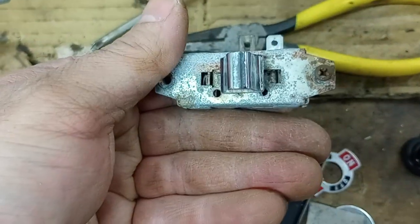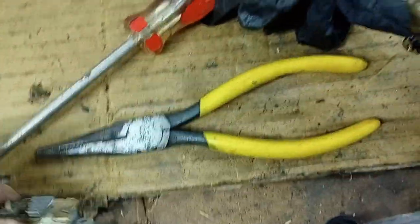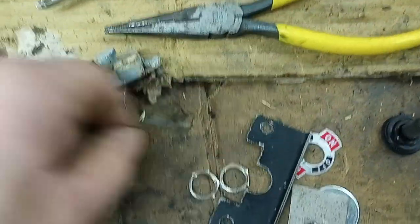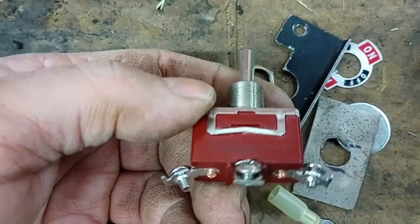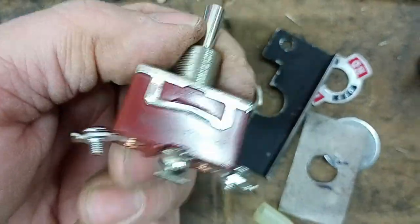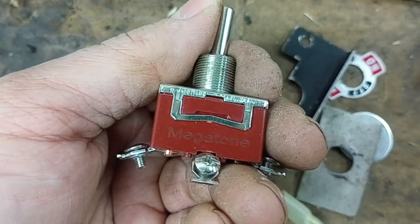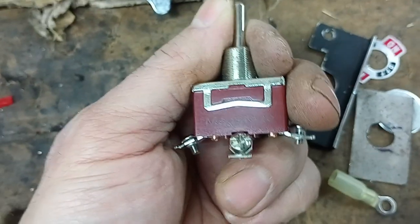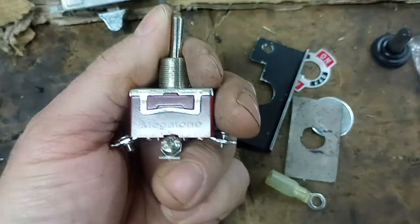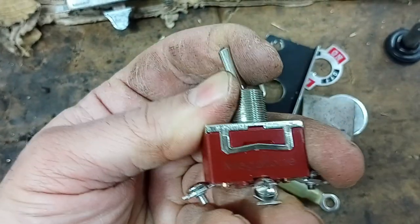I couldn't really find an original replacement, but I happened to find a vendor that sells universal convertible top switches, which basically look like this. It's a single pole double throw momentary switch. The motor grounds against the car and it has two leads — you send power to one lead it pumps one way, you send power to the other lead it pumps the other way.